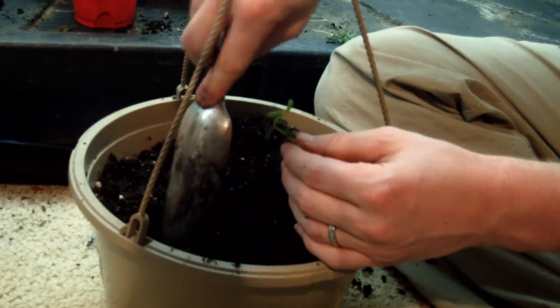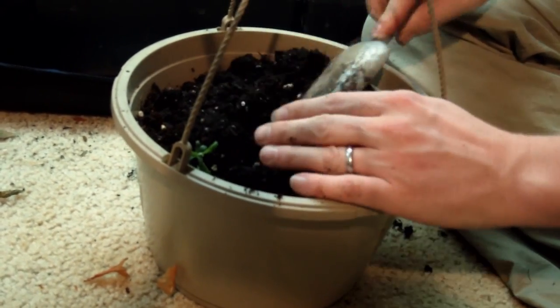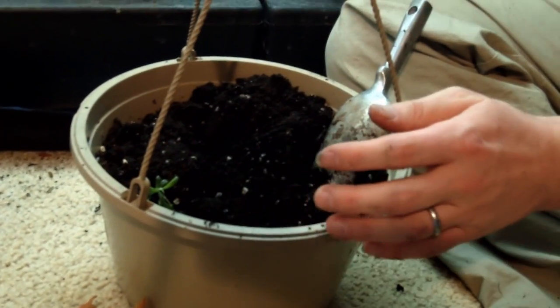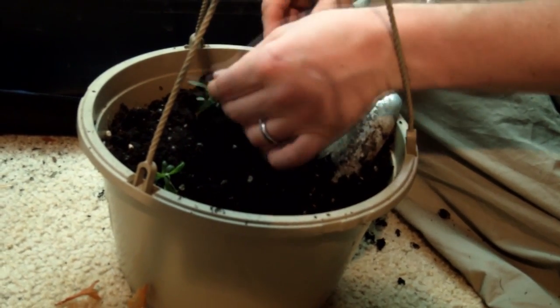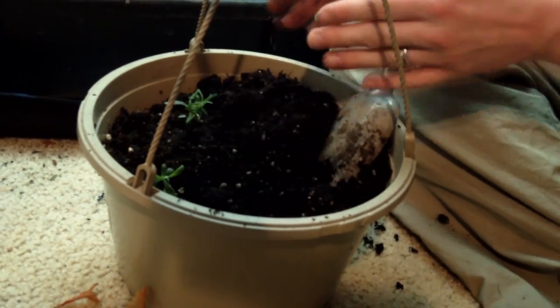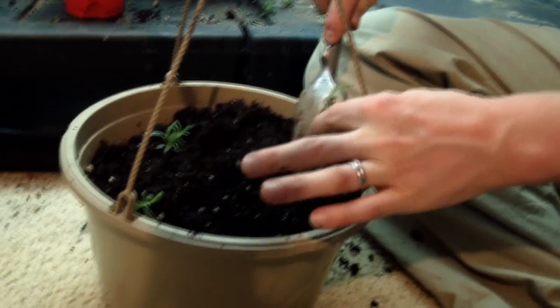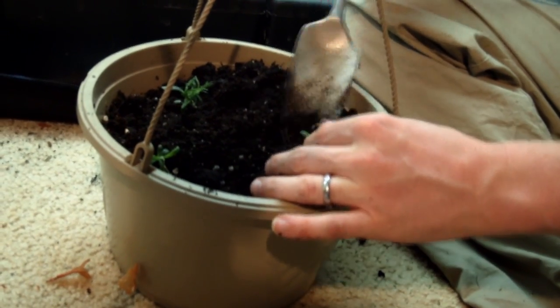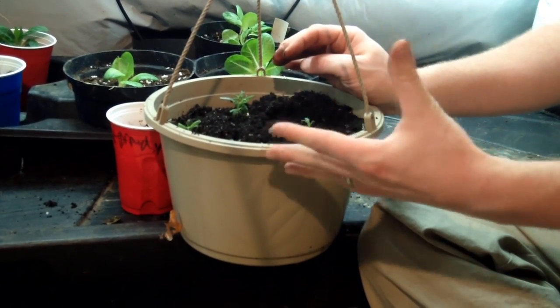They've got a root system. I'm going to divide this up in three quadrants — put one there, put one there, put one there. You're supposed to hold onto the leaves, not the stem, because you can crush the stem. Now with the rosemary, this is just a regular traditional hanging pot that you get at your local garden center or find on junk day in the summer or spring. We brought it home, cleaned it out with hot soapy water, and now we have created a hanging herb basket.